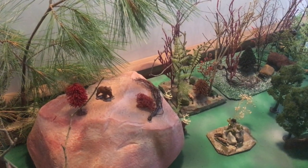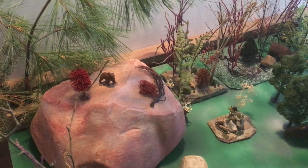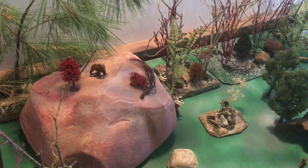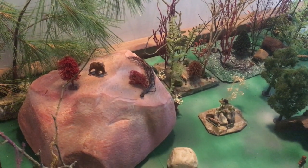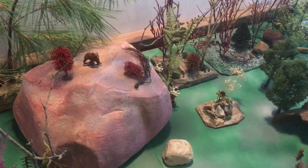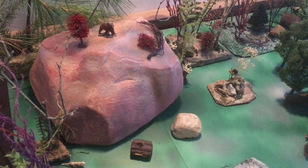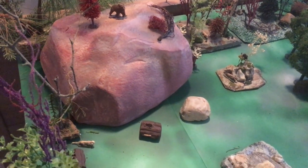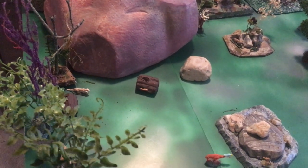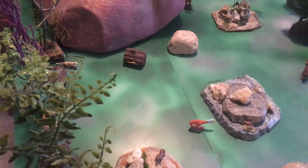We're going to take a brief look at my Pleistocene diorama. Starting in the back left, there is a grizzly bear atop a rock outcropping. Panning down, we see a cougar on the lower right.